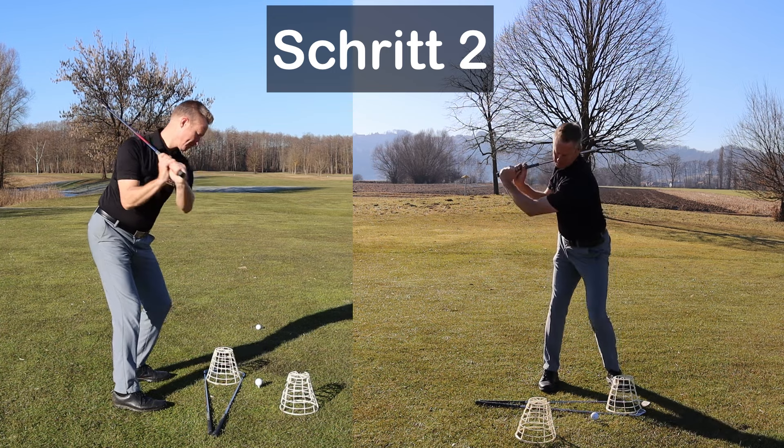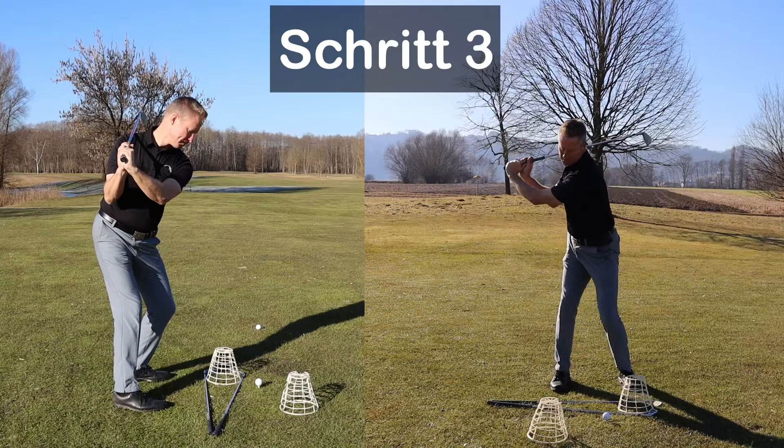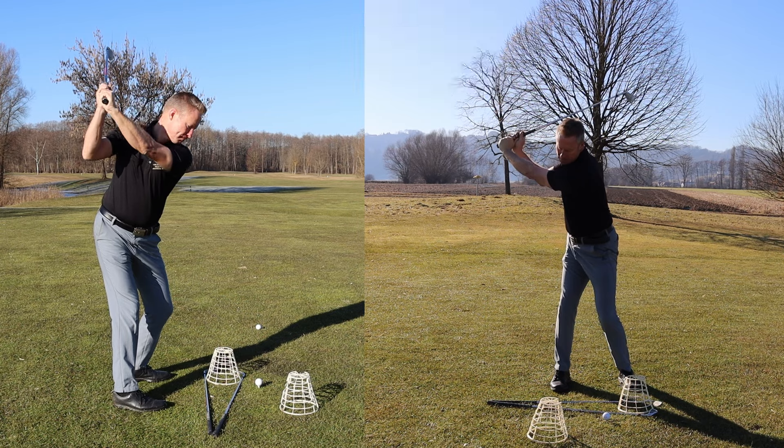Bleibst du in deiner korrekten Körperhaltung und drehst du nach rechts, spürst du das Körpergewicht auf der Innenseite deines rechten Fußes, der entspannt aber belastet ist. Schritt 3: Du nimmst den Schläger in die rechte Hand und streckst deinen rechten Arm, bis dein linker Arm über deine Brust gezogen wird.